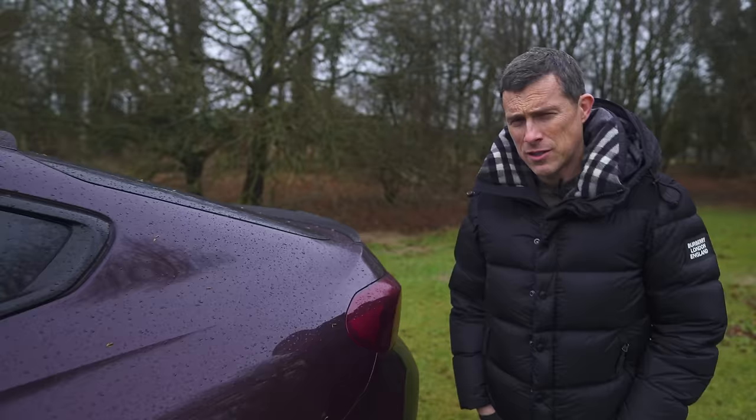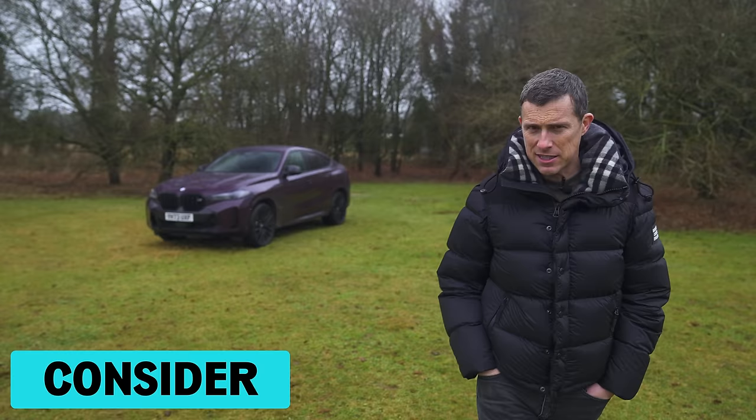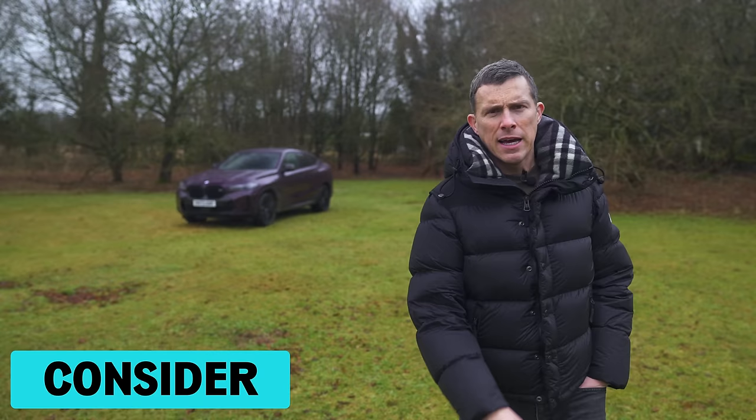So then, what's my final verdict on the revised BMW X6? Should you avoid it, consider it, shortlist it, or just go right ahead and buy it? Well, I reckon you should consider the X6 - it really is a very, very good car. The only problem is that an X5 is just better, so go get that instead. If you enjoyed the video, please give it a like, and let me know what you think of my verdict in the comments below.